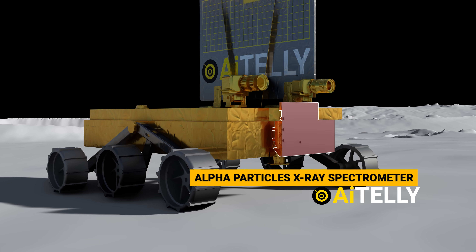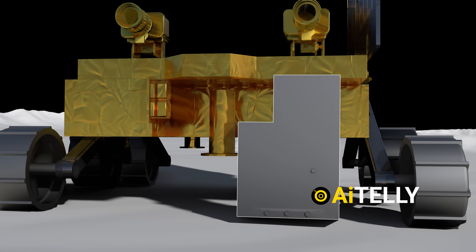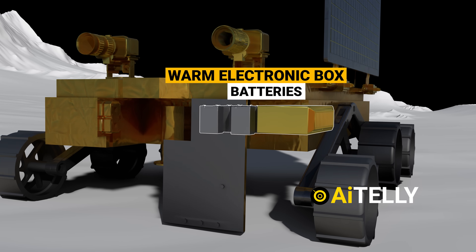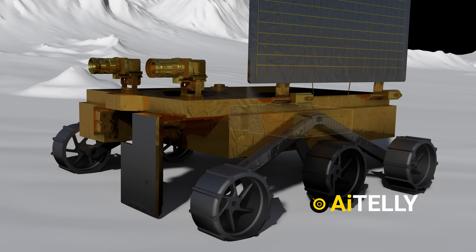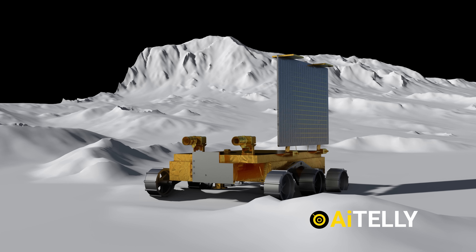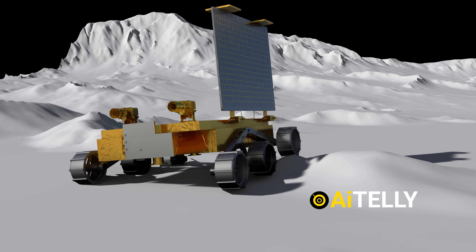These are the alpha-particle X-ray spectrometer. When instructed by mission control, it stops and flips the APXS instruments to determine the elemental composition of lunar rocks. Inside is the warm electronic box that carries the batteries and scientific equipment. These are the rocker-bogie wheels, attached to a differential-turning wheel drive assembly. This is a six-wheel rover that helps traverse small boulders and uneven surfaces, as shown in these animations.